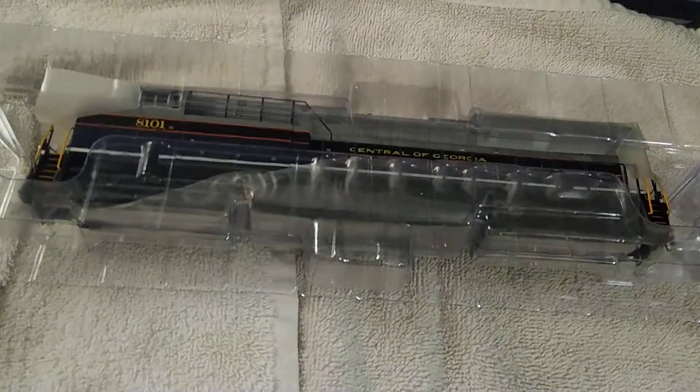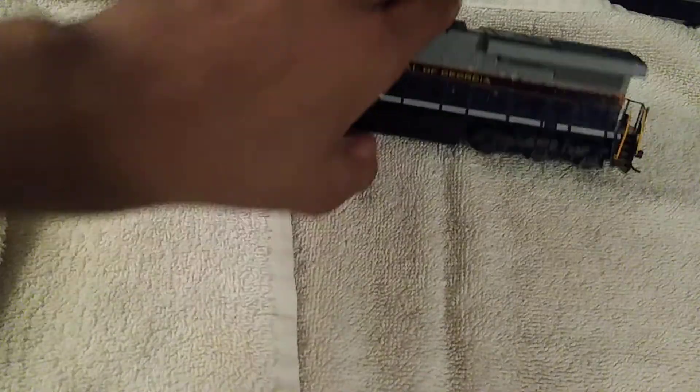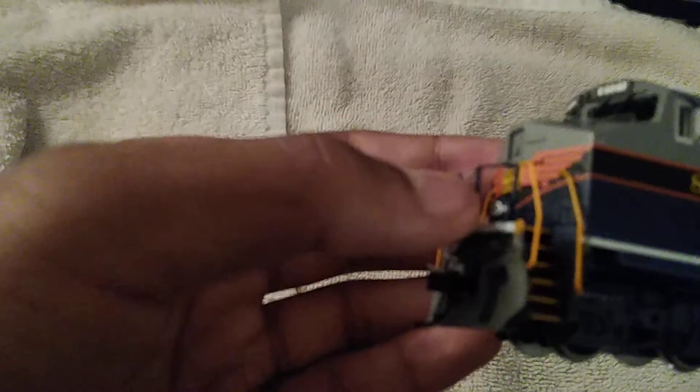Let's get on to the locomotive. Here we have the Central of Georgia ES44AC Tier 3 GEVO — it's a beautiful unit. Here we have the plow, anti-climber, the MU cables above. I think the ditch lights actually do work because Bachmann made this a second run. You have 'Central of Georgia' on the front, a little yellow on top. You have the older-style PTC dome antennas, anti-skid, 8101, and the NS little moniker. You have the escape hatches and 'Central of Georgia' along the long hood.